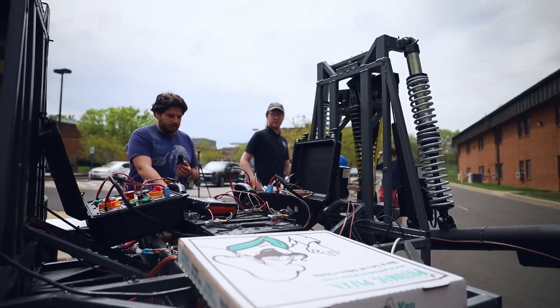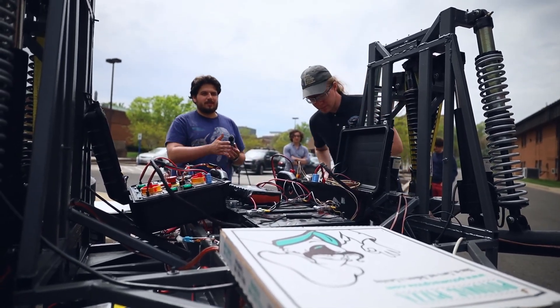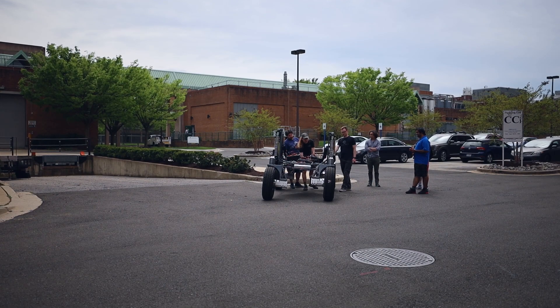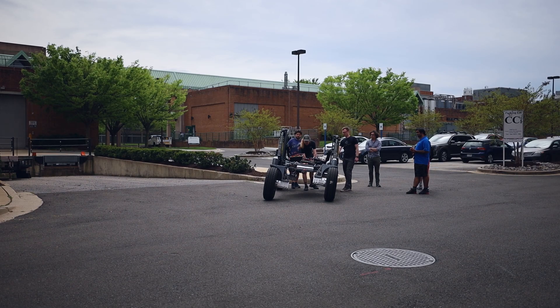We want to power the incline and try to drive and see how it works. I want like 15 feet to work with. Just make sure nothing gets blocked — that's fine.